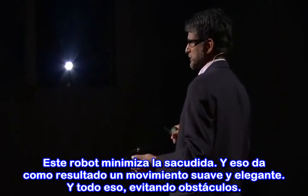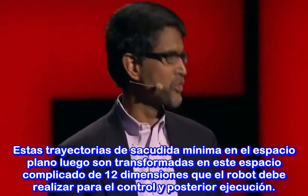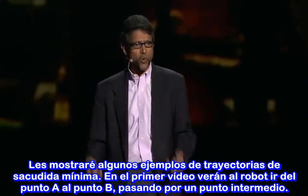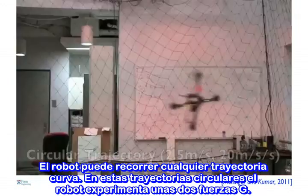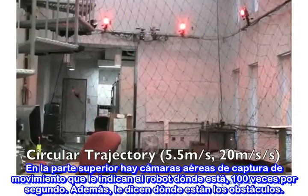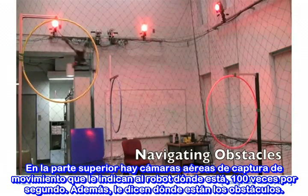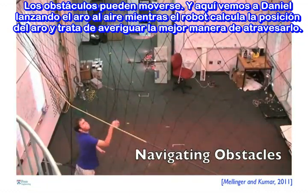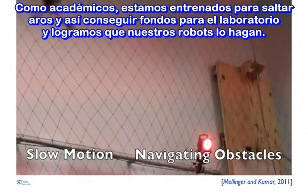And it does that while avoiding obstacles. So these minimum snap trajectories in the flat space are then transformed back into the complicated 12-dimensional space, which the robot must do for control and execution. In the first video, you will see the robot going from point A to point B through an intermediate point. The robot is obviously capable of executing any curved trajectory — here are circular trajectories where the robot pulls about 2 Gs. Overhead motion capture cameras tell the robot where it is 100 times a second. It also tells the robot where the obstacles are. The obstacles can be moving. Here you will see Daniel throw this hoop into the air, and the robot is calculating the position of the hoop and trying to figure out how to best go through the hoop.